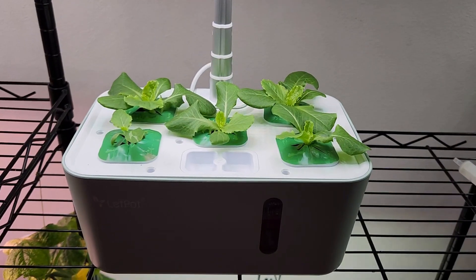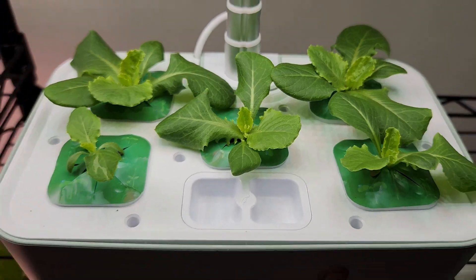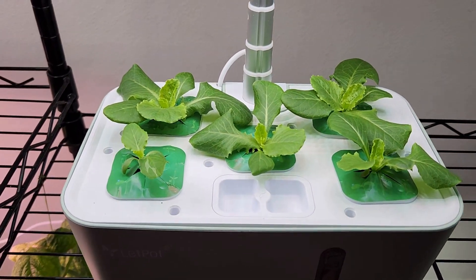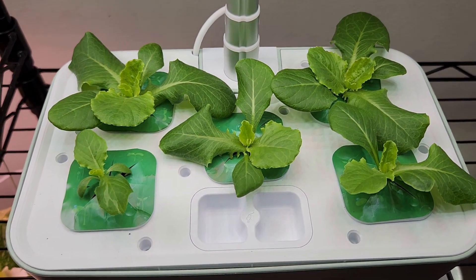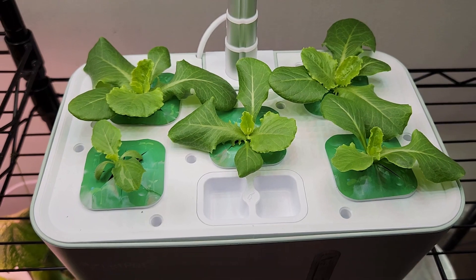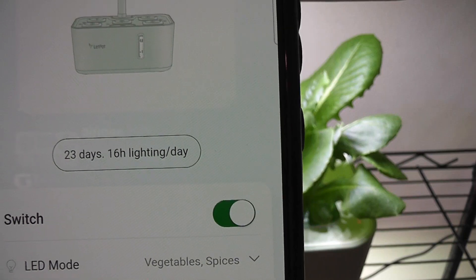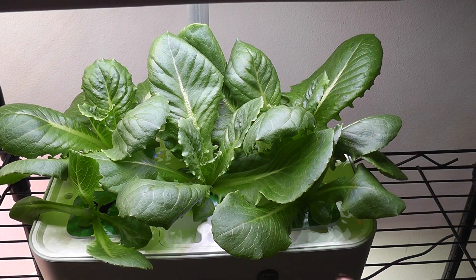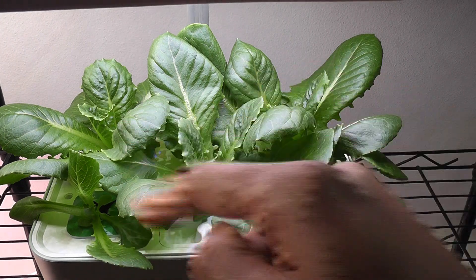It's day 18. Look at this beautiful lettuce! This garden is looking so beautiful — cute, compact, yet nice production and well designed. I am really loving this garden; it can go anywhere, like a small corner in the kitchen. It's day 23 and the lettuce is coming excellent. I see it is getting overcrowded already — three plants have taken over the garden.